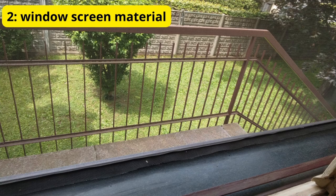Method 2: Install Window and Door Screens. Ensure that all your windows and doors have proper screens to prevent mosquitoes from entering. Repair any tears or holes in existing screens to ensure they are mosquito proof.